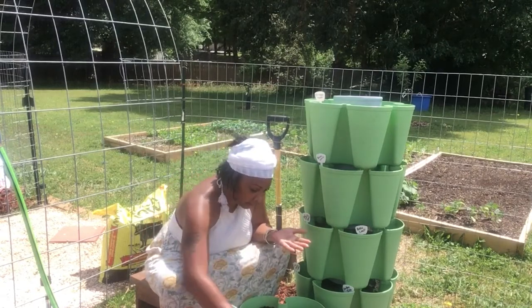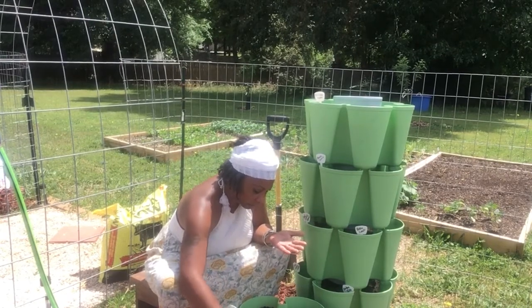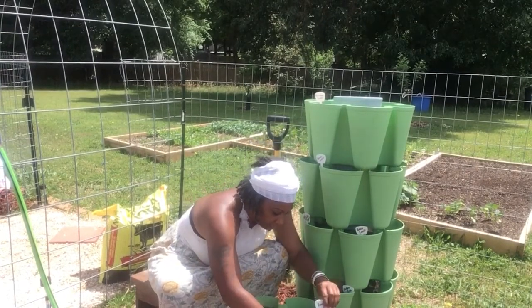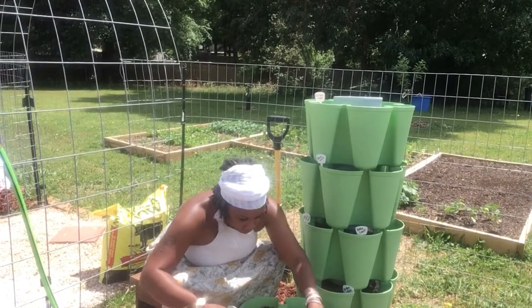I'm going to do one on each side. I'm trying my best not to go too far down because I tend to do that. I'm just laying it right on top.